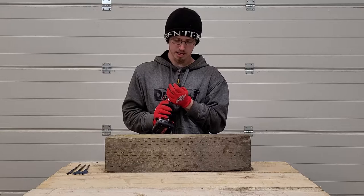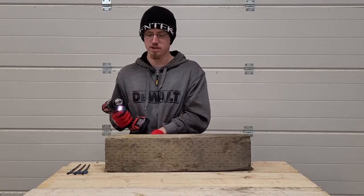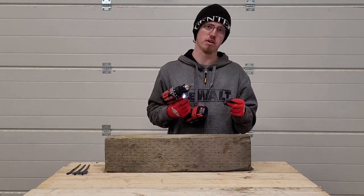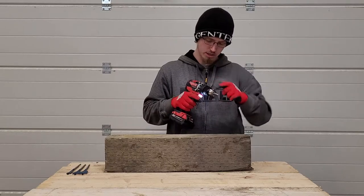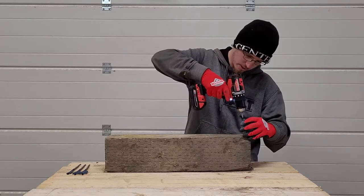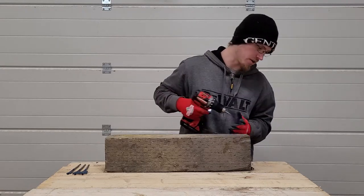Next up we're going to drive in a couple of deck screws. Generally speaking you wouldn't really use a drill driver for deck screws, but that's not to say you can't — I personally would use an impact driver, but this should be just fine too. We're going to try on speed two in drill mode. These are three-inch deck screws, and it sank them with no problem.